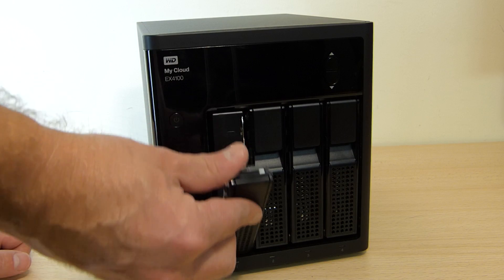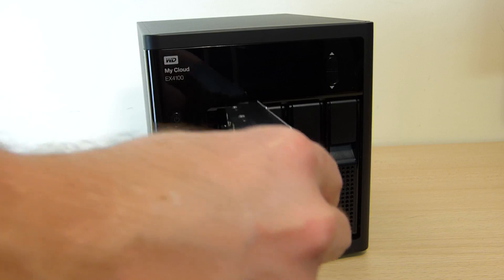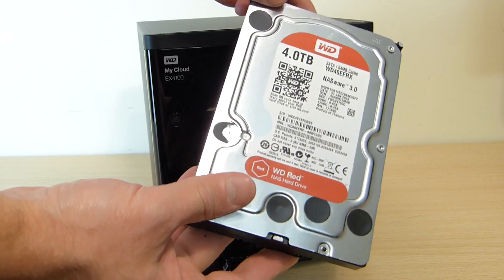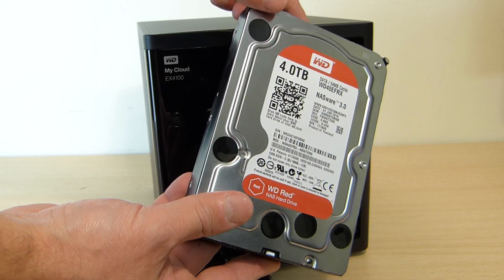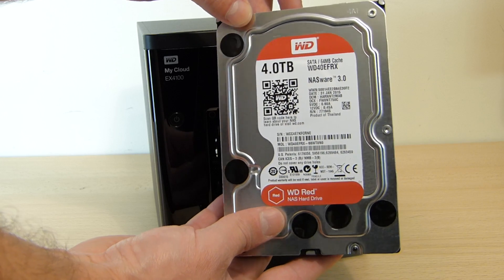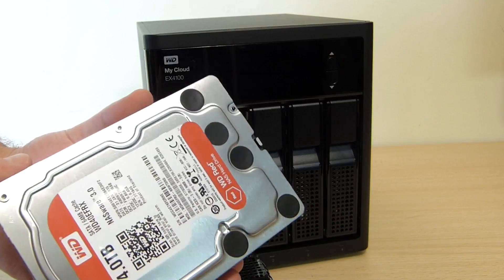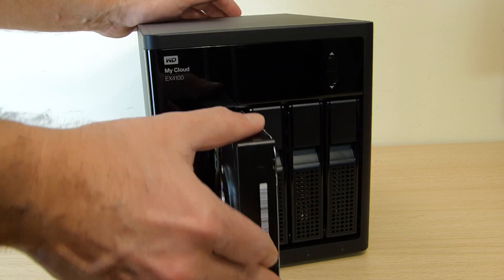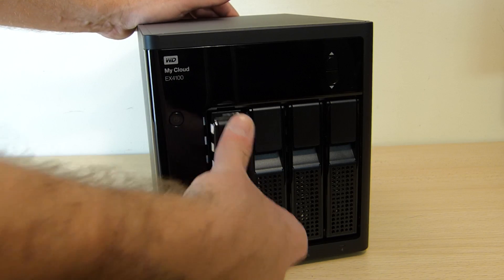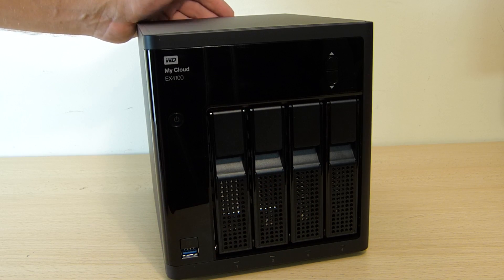This particular model has a total of 16 terabytes of storage — 4 times 4 terabytes of WD Red hard drives. There are other configurations available, from a diskless unit up to 24 terabytes, depending on your needs. As you saw, it's very easy to replace a hard drive: just pull the handle, remove the drive, put the new drive in, and push the handle back.